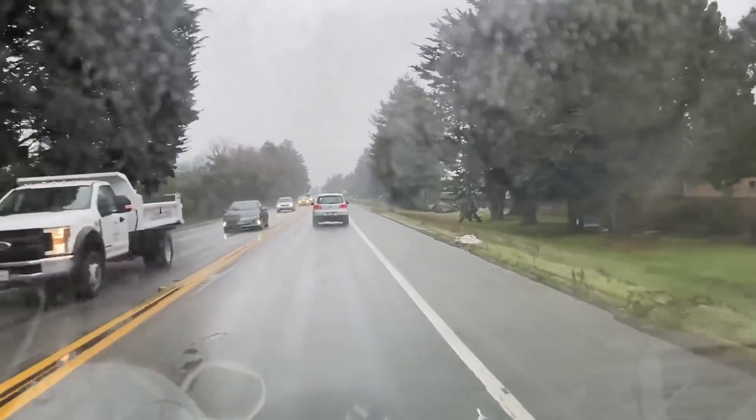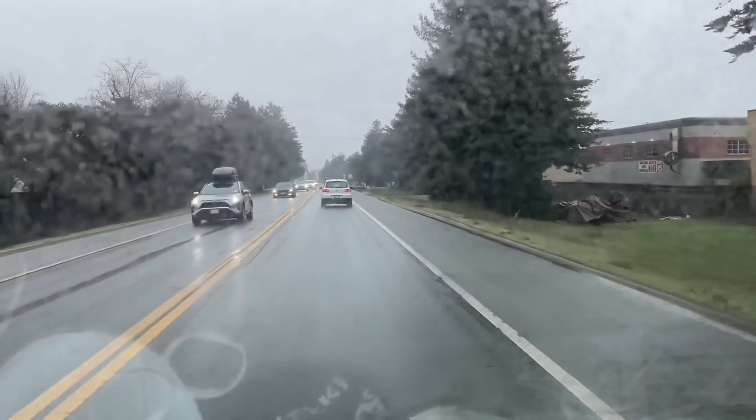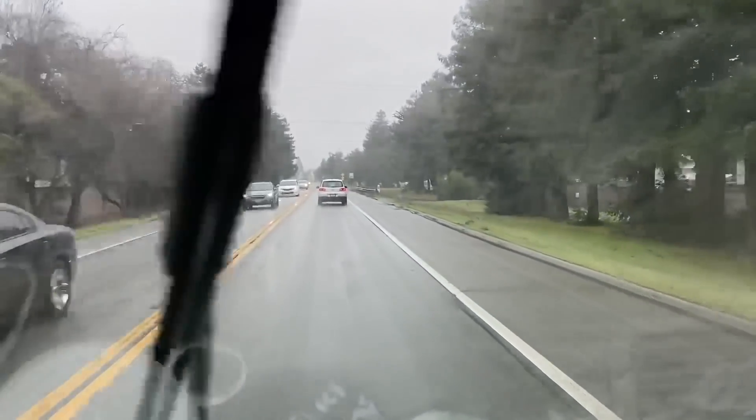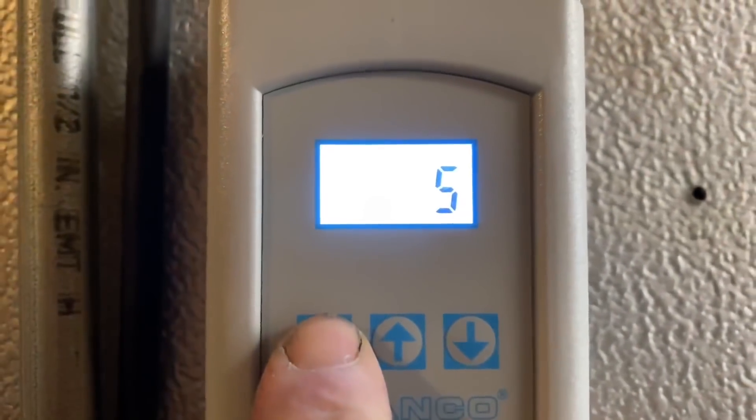Look at that — busy Saturday afternoon, and for a rainy one. It's 36.5, calling for cool. What the — coils.